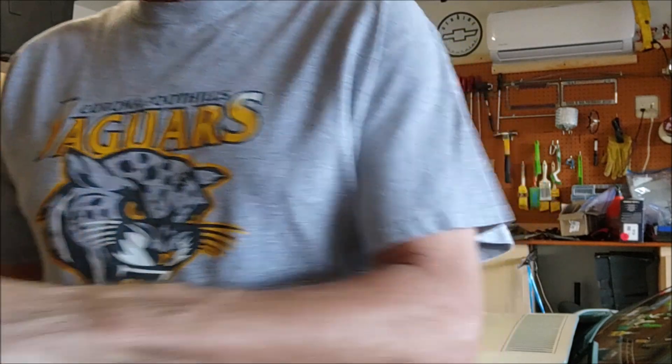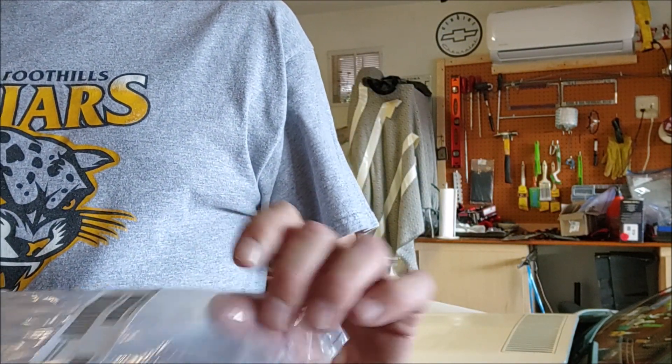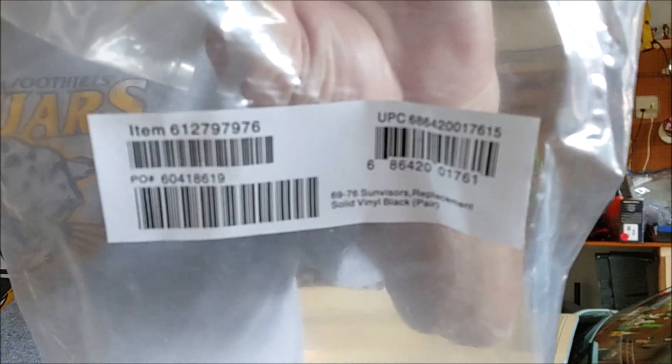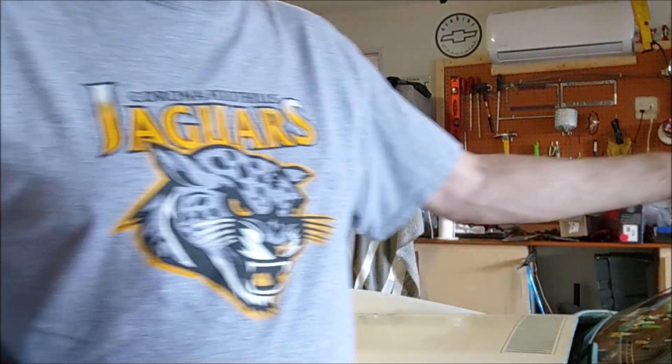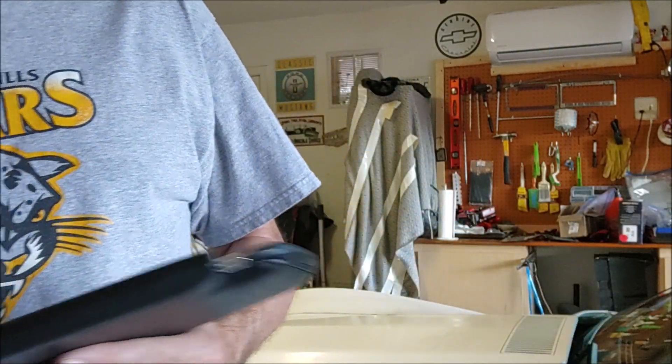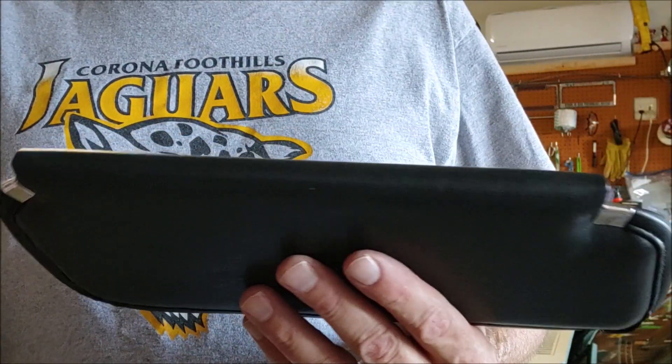We've got a set of sun visors for the Corvette. It's missing, so we're going to go ahead and put those on SR76. I just wanted to show you — it's like the simplest thing ever.